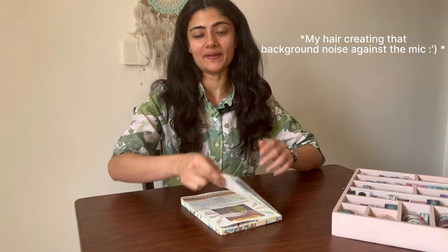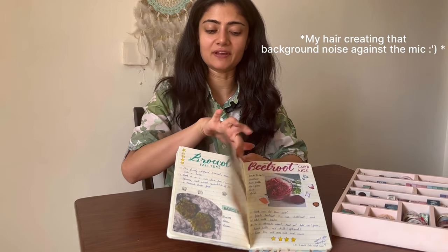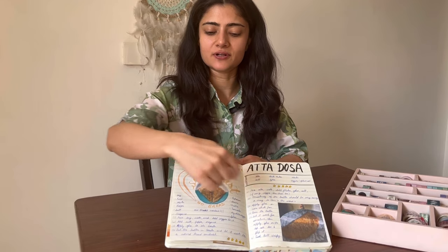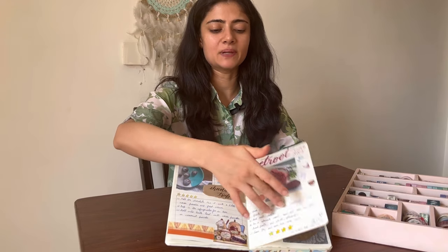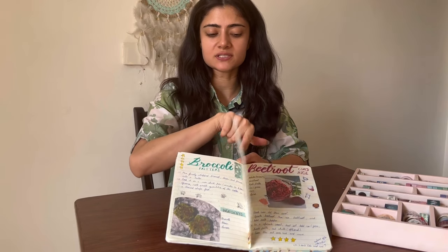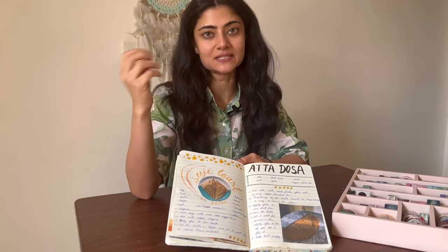I still have a few more which I might add to this journal and might share another video of the same. Now, one thing to understand here is — if you look at the recipe journal we have made today, first I fixed the places of the images I've been using. All the images are placed at different positions, and that already brings variation to the spreads you are making.